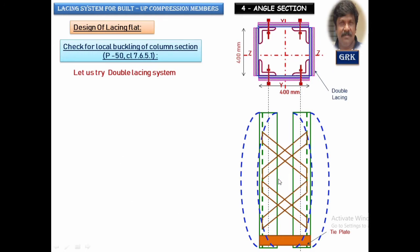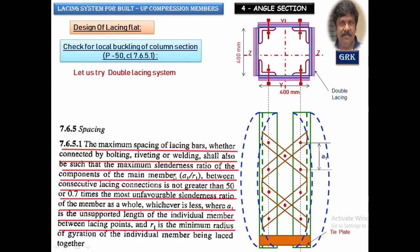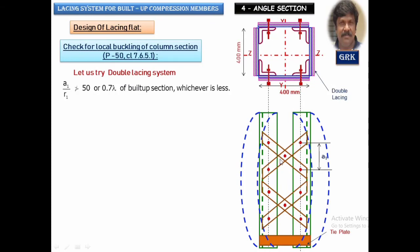For the double lacing system, the cross flats are provided like this. To check local buckling, the code states that the distance between successive bolts divided by the radius of gyration of the individual member shall not be greater than 50, or 0.7 times the slenderness ratio of the built-up column (which is 35.22). We calculate 0.7 × 35.22 = 24.65 and check that condition.